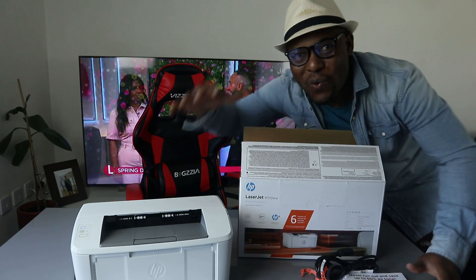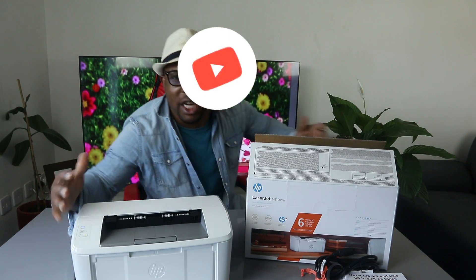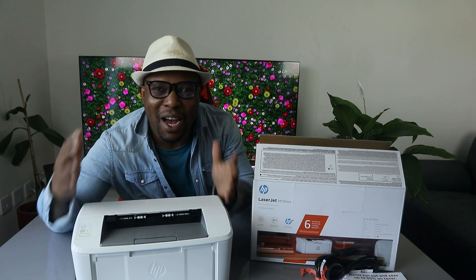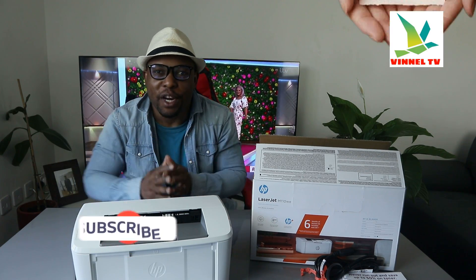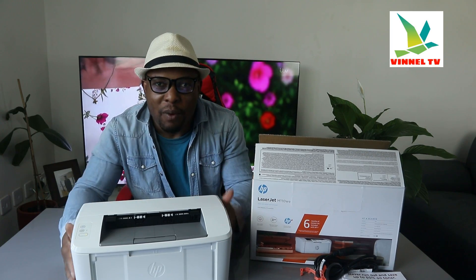Hey guys, what's good? How are you doing? I hope you are doing well. Welcome to the channel, welcome to Vinal TV. If you are new to this channel, please consider subscribing — I will appreciate it. Thank you very much indeed for stopping by and for clicking.